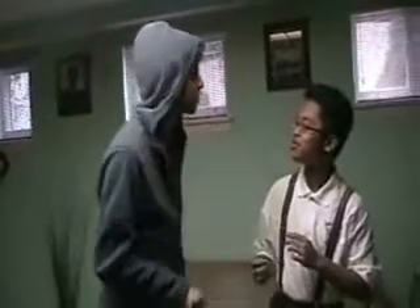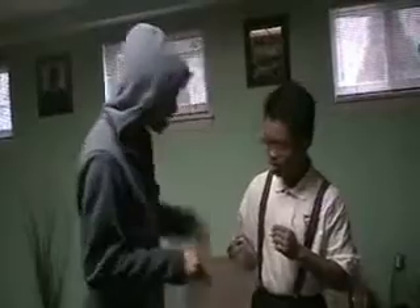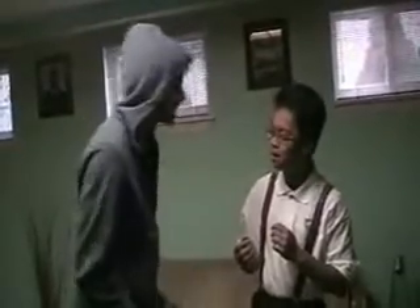Yo man, this business homework is terrible. This business homework doesn't even have given written on it. It has nothing. It is crap. There's no direction, no units, or anything.